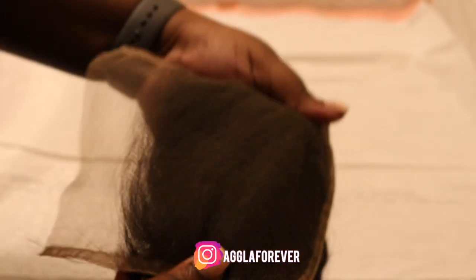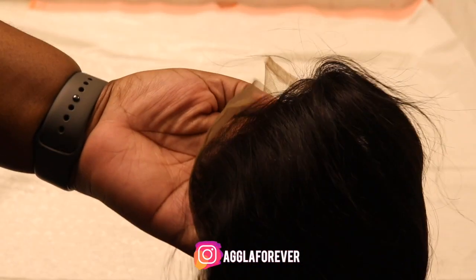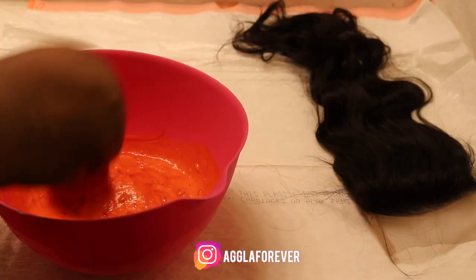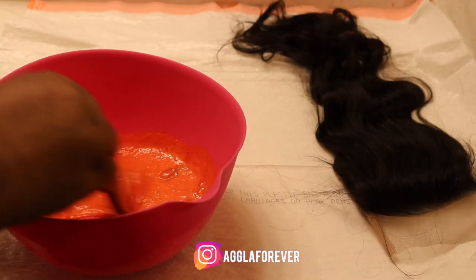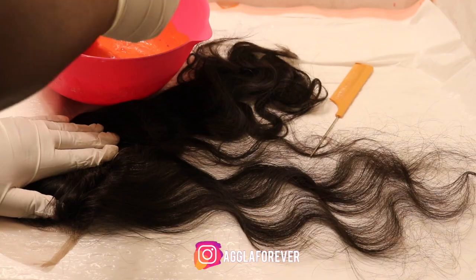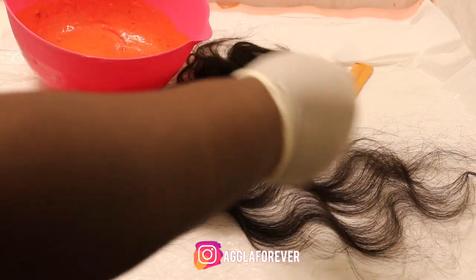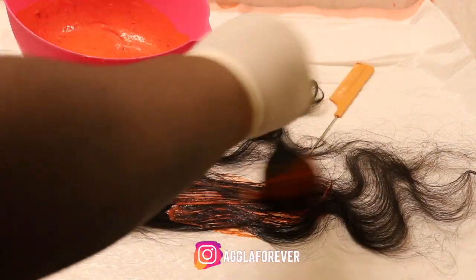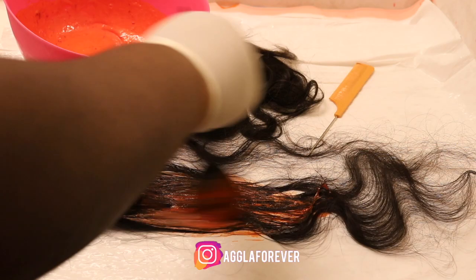Right here I'm showing you the 5x5 closure that I got from that same company, Ivy Beauty Obsession, which in my opinion has the best 5x5 closure that always matches my tone. I will begin mixing 20 volume developer with magenta in the color copper because I ran out of bleaching product.